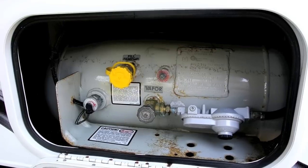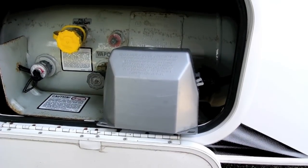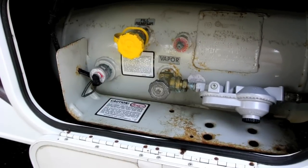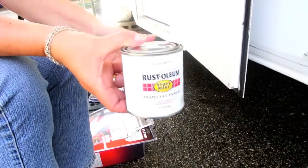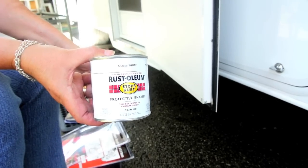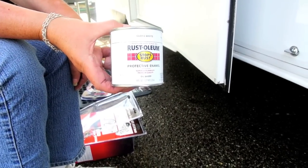Here's the propane tank inside. There's a little bit of rust here, so I'm going to do some corrosion control. I did take this cover off already, which protects the regulator. I couldn't find the exact color of this paint — it's a fairly light gray. I bought some Rust-Oleum, a small can, and bought some white. I do have some gray already, but I need to use black to mix in with the white since one side is latex and this is enamel.